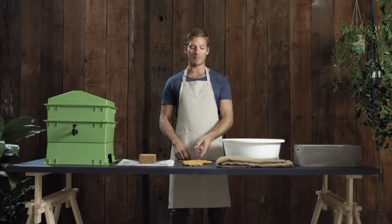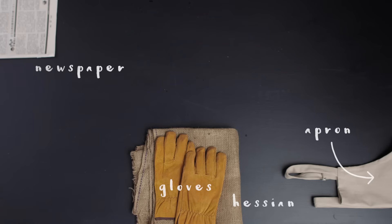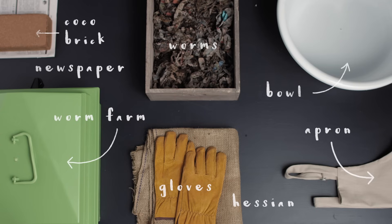Next, set up your worm farm. What materials do you need? Grab a pair of gloves and an apron so you don't get too dirty. Then source two sheets of newspaper, a hessian cloth that's as wide and as long as your worm farm, grab a large bowl or bucket, your worm farm, and worms and the cocoa fiber brick that came with your kit.